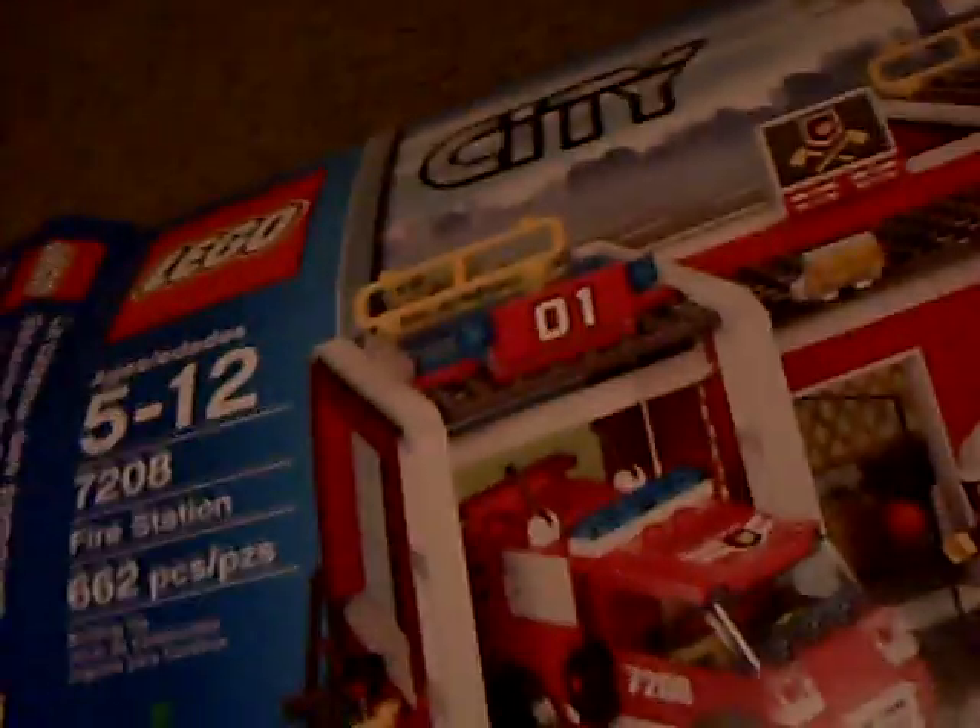Hey guys, this is 44 Captain X, and now I'm doing a LEGO Fire Station review. There's a box — sorry, I've crammed some other boxes in it — but anyway, it's 662 pieces. It's number 7208, and it's for 5 to 12 year olds, but who cares?